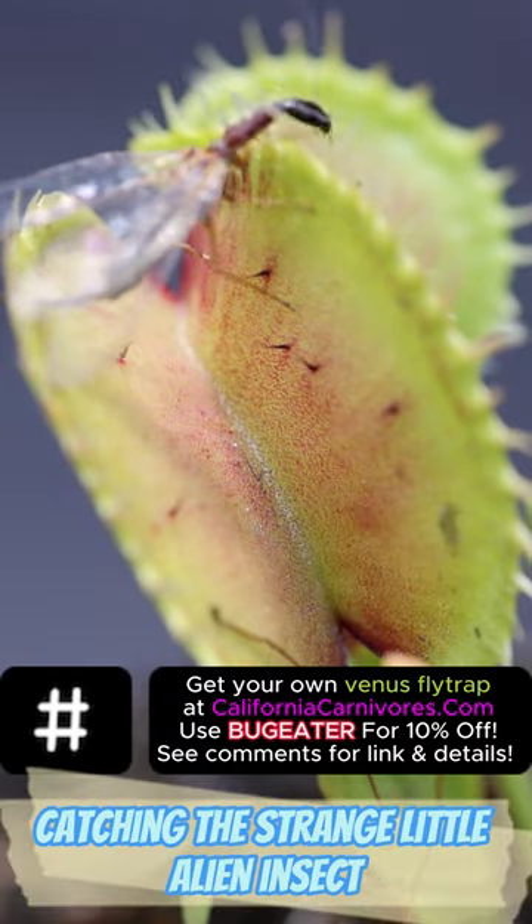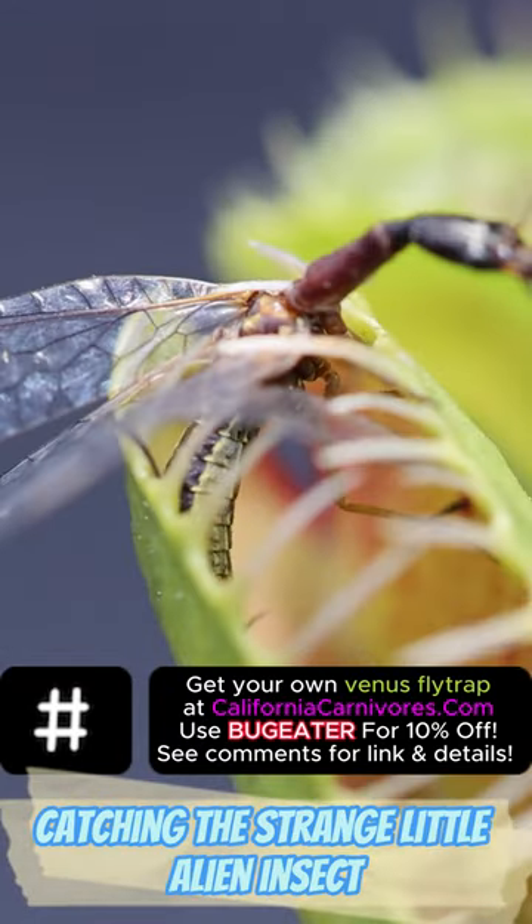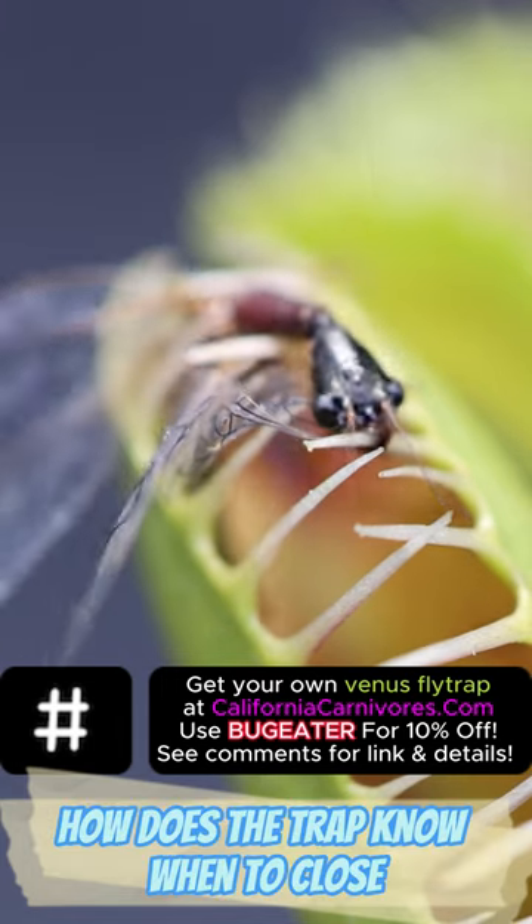You might remember my Venus flytrap catching this strange little alien insect. People keep asking me: how does the trap know when to close?